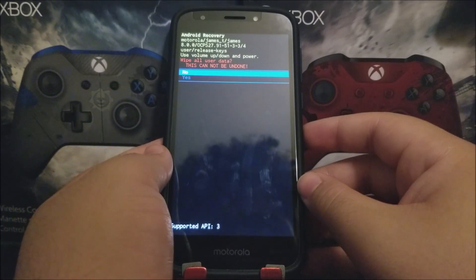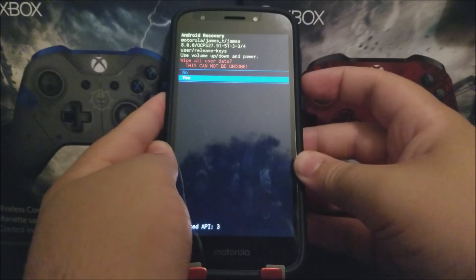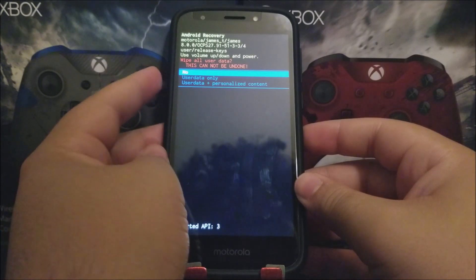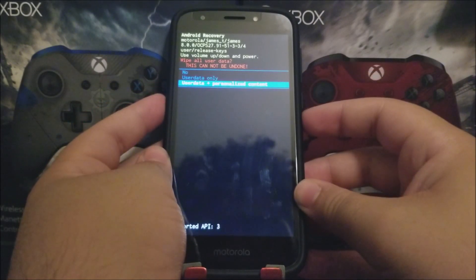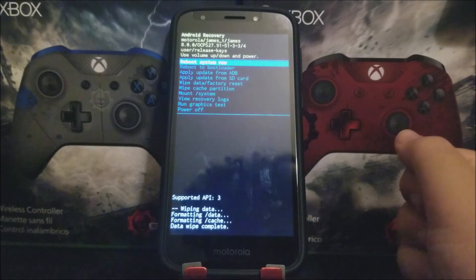It says 'Wipe All User Data — This Cannot Be Undone.' Navigate down to where it says 'Yes' using the volume down key and press the power button to confirm. Then navigate down to 'User Data + Personalized Content' using the volume down key, press the power button to confirm, and you'll see the device wiping everything.